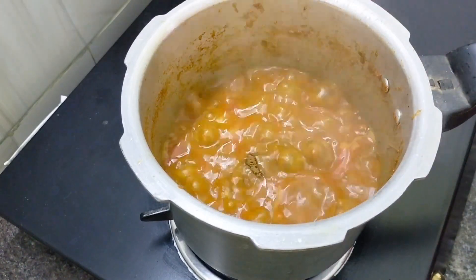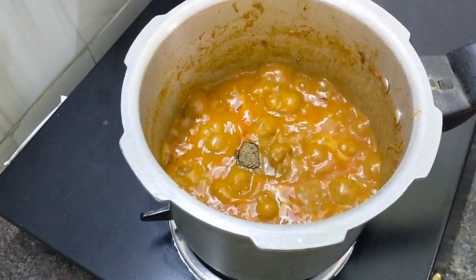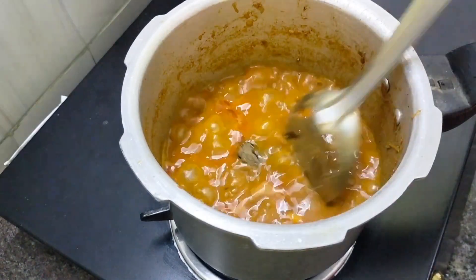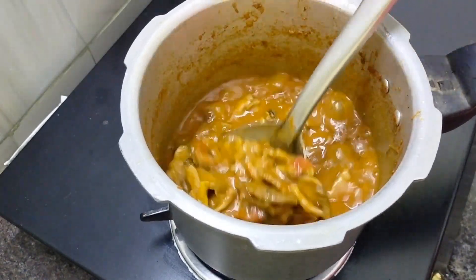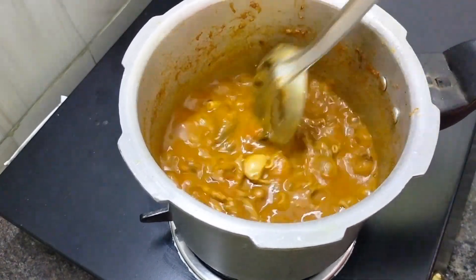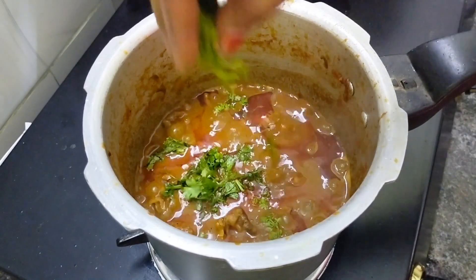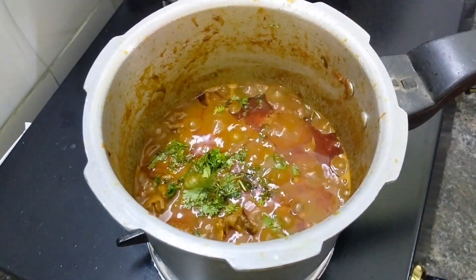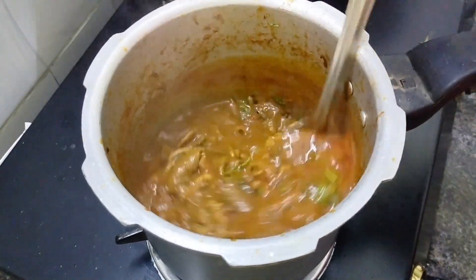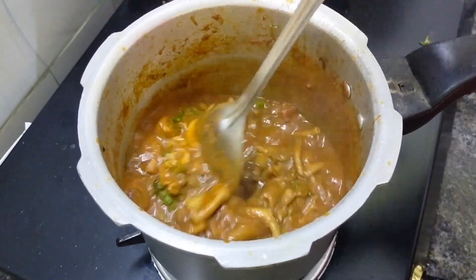add 1 teaspoon of white tea. Mix the white tea. I am going to mix the corn — the corn is ready. Now let's mix the gravy in a little bit. Now let's mix it up. The coddle gravy is so good.